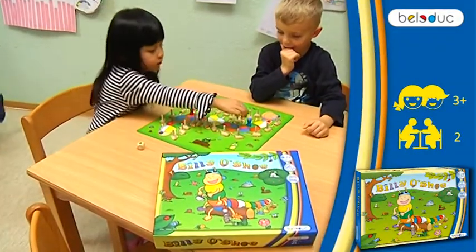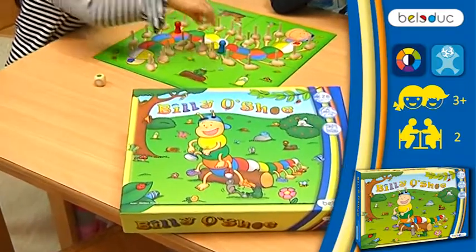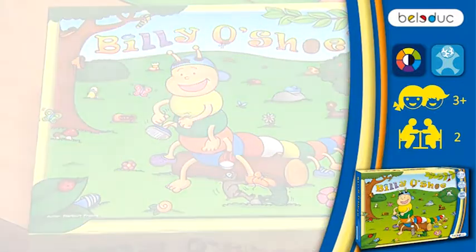The game encourages color recognition and attentiveness in particular. The story of Billy and his shoes will remain lodged in the player's memory.